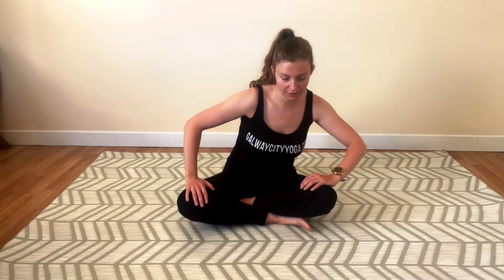When you're ready, you can open your eyes. We're going to start slowly, gently moving, holding your hands on your knees. We're going to create little circles with our torso. Maybe start increasing those circles. Try to connect breath into your movement.